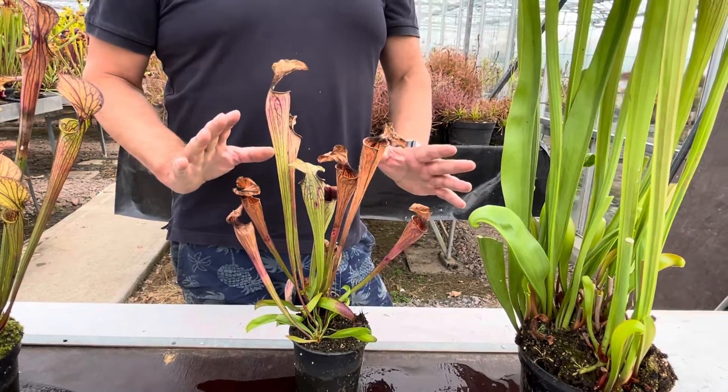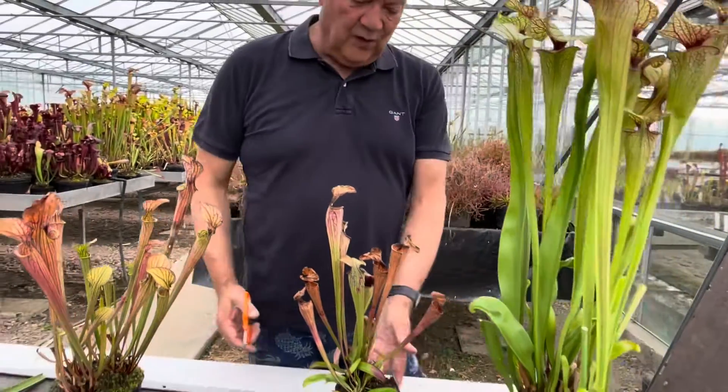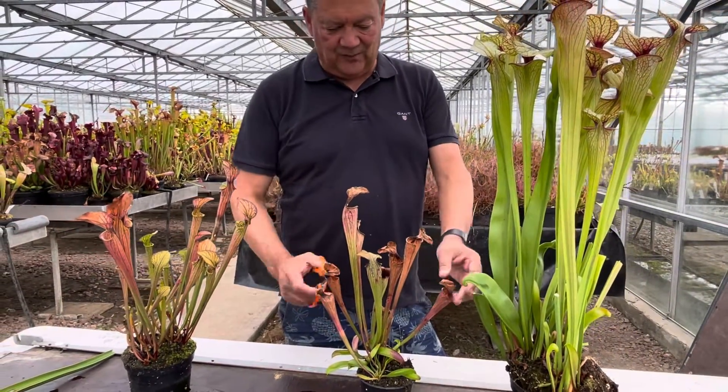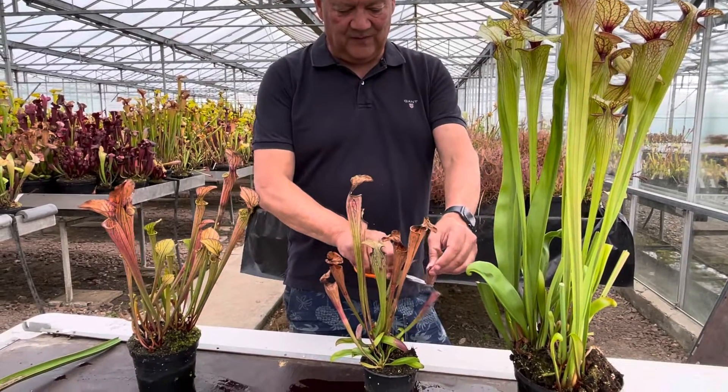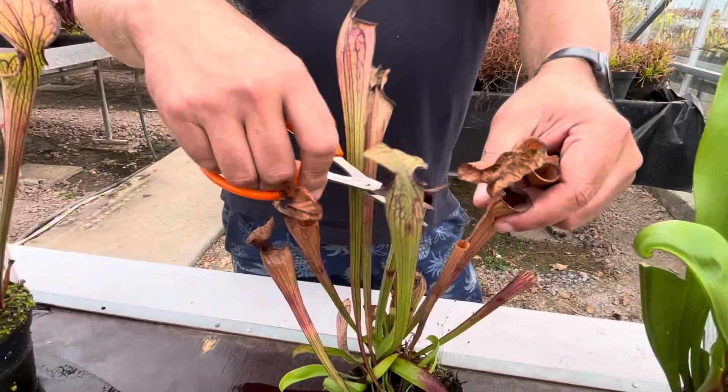We've had an exceptionally hot year this year which has also speeded up the process. Now what I like to do with plants like this - I never take the whole trap off, just the round bits at the top. Just remove these bits to tidy the plants up.